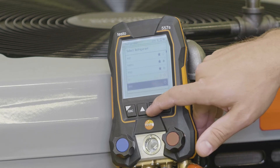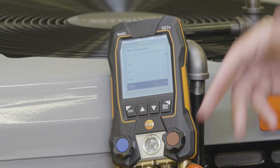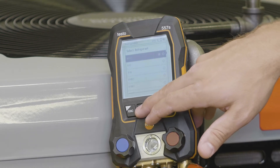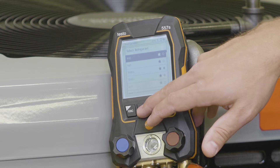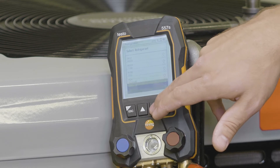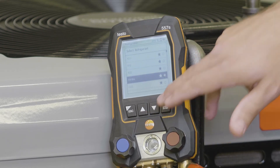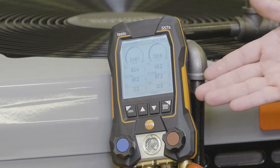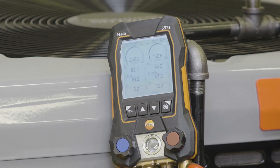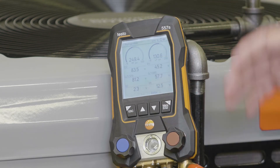You have the ability with the multi-function buttons to go through and select your refrigerant. If you have an oddball that comes around, you can do that. But once you have your refrigerant selected — and since this is already running on R410A — I'm just going to go right into R410A, hit enter to select it, and easily you have your refrigeration circuit all set up. With R410A or any other refrigerant, they have associated pressures and temperatures, and those calculations will automatically run.